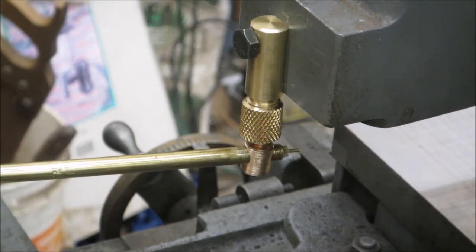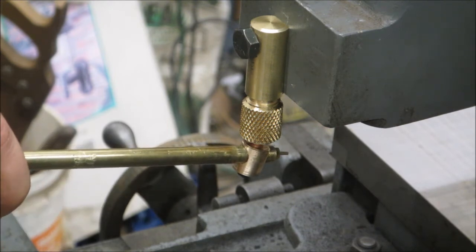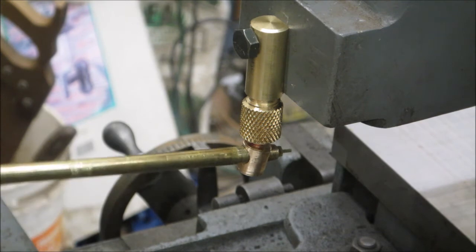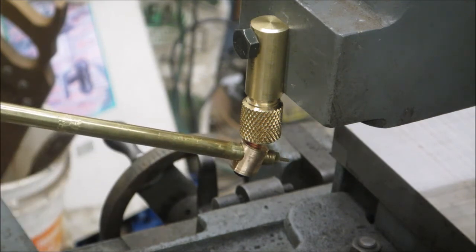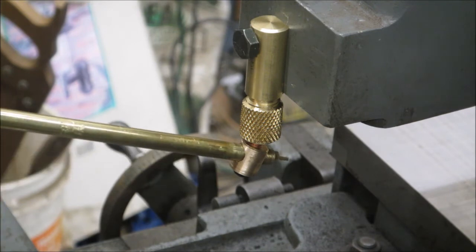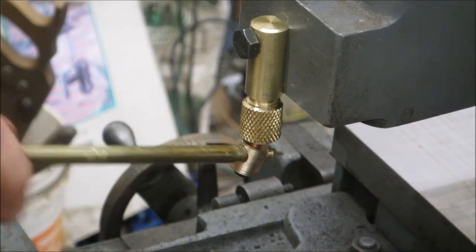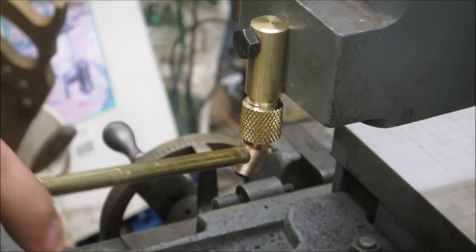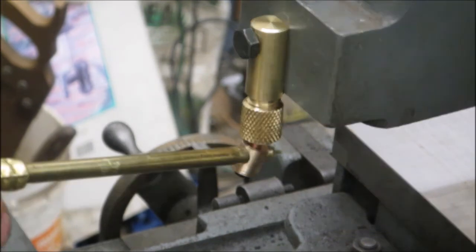I'm just testing it out here a little. I will have to go back in and either remake the nozzle holder piece or drill it a little bit larger — I'm sure I hadn't measured correctly and the nozzle wasn't completely going through. Thanks for watching, hopefully you got at least a little bit out of the video. Talk to you guys later.